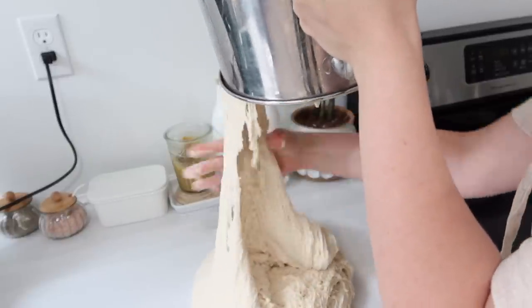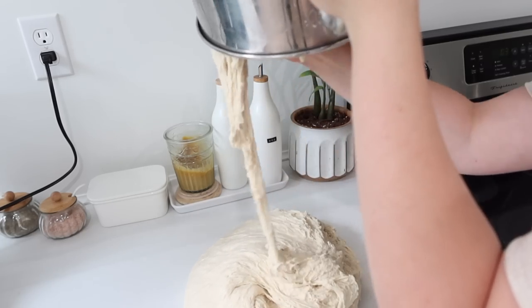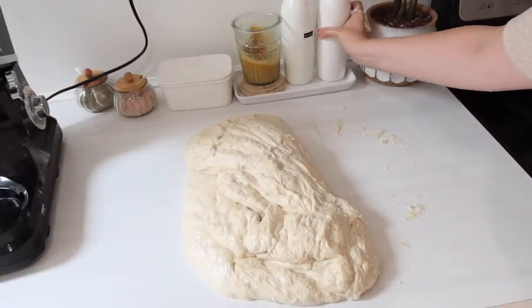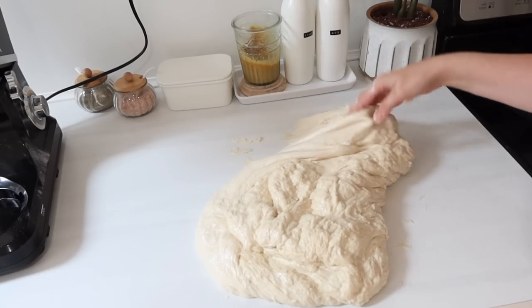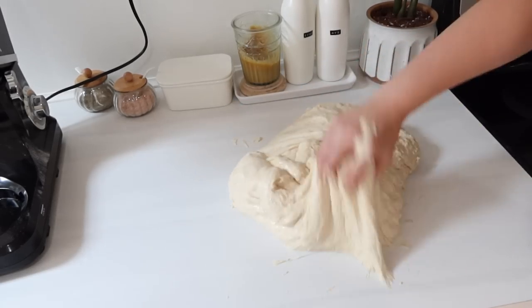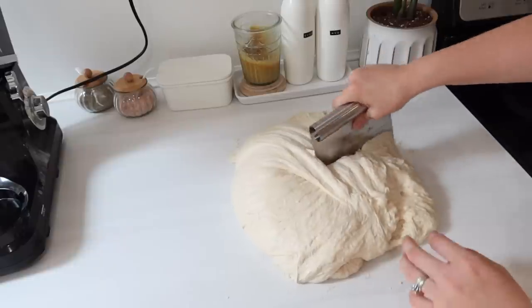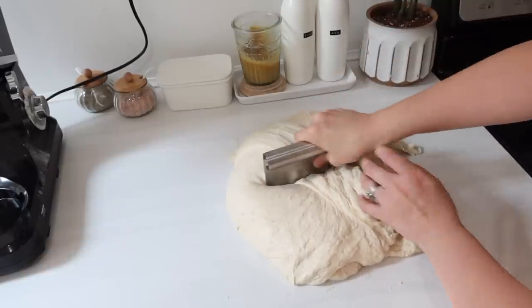That means you're going to end up with really good bread and not really dry bread. Once I put some oil on the top I go ahead and dump it out — you can see how stretchy and gooey it is from all of that gluten. I do personally eat mostly gluten-free but my husband and two of our daughters do not, so they enjoy this bread thoroughly. I dumped it out, put a little more oil on it, even put a little oil on the counter, and I'm just working it into a ball.